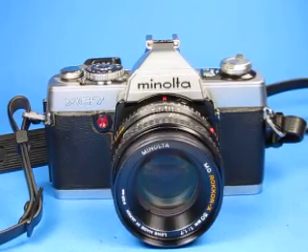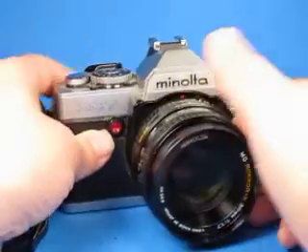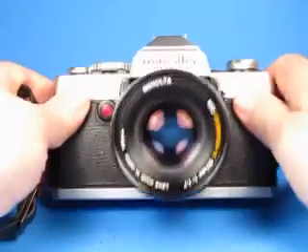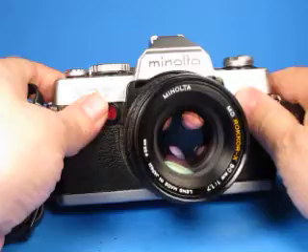In this video we are going to take a look at this Minolta XG7 35mm film SLR, originally introduced in 1977.